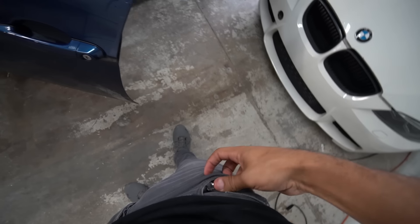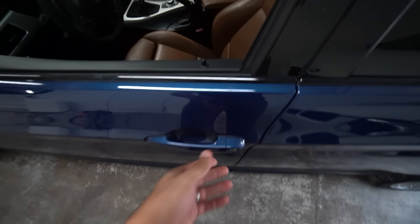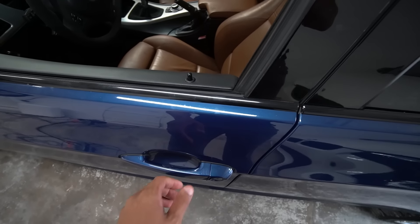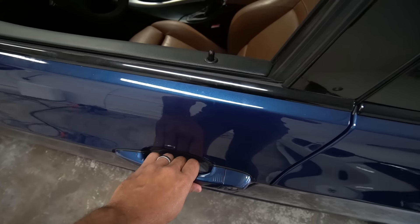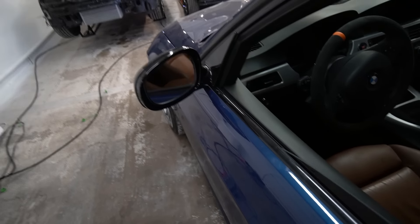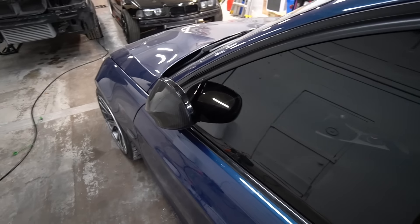You need comfort access on your E90 to use this upgrade. I'm going to place the key fob in my pocket to show you guys that comfort access actually works with the new upgrade. The doors are open and I'm going to use this to lock it, and then my left hand to unlock it — hold it down and it closes the windows and folds the mirrors.